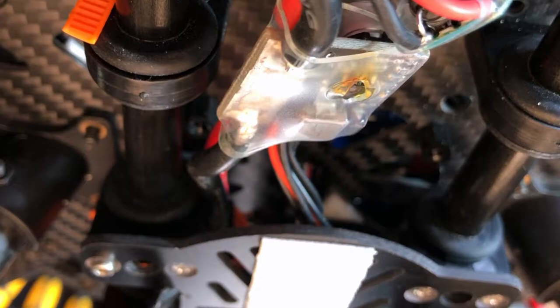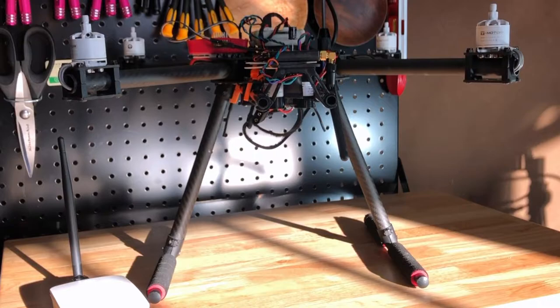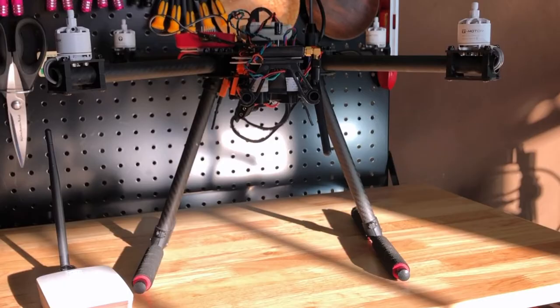Since I'm already waiting on another FMU board, the blown PDB doesn't really matter — the replacement for that should be coming tomorrow. The FMU is going to show up whenever CubePilot decides to ship it, and then I'll integrate everything back together and hopefully get back out and get some testing done. I'd like to be done before Christmas.